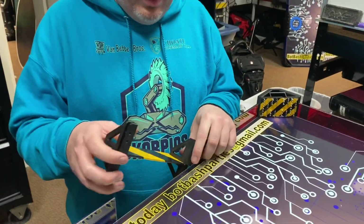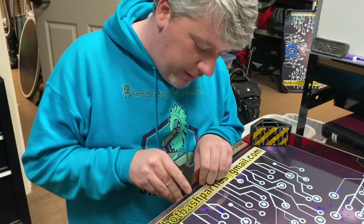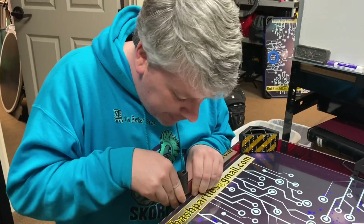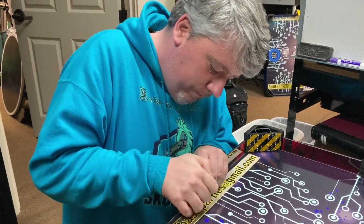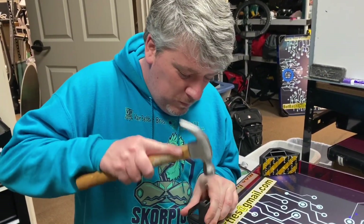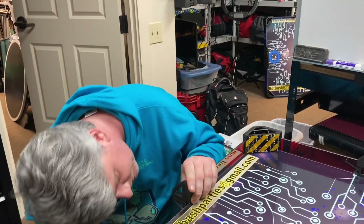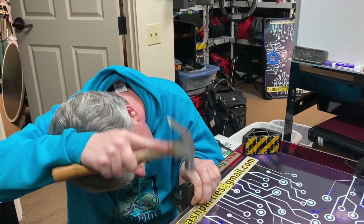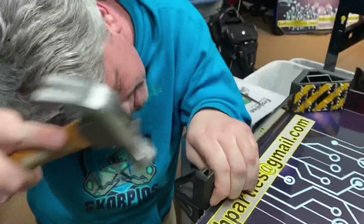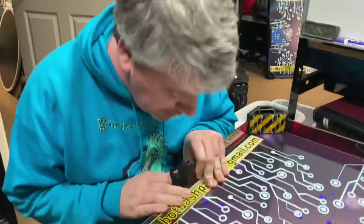Since a lot of robots would be impacting it, I made it a little tighter than the others. Still figuring out the best way to stick it on. It's tight so I don't need glue. Hammer. Like a glove.